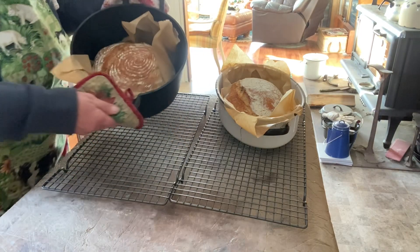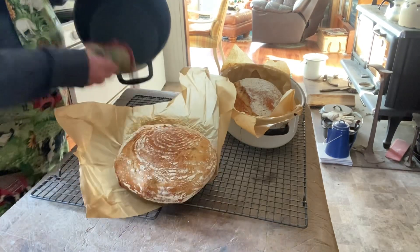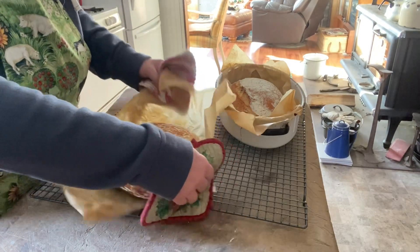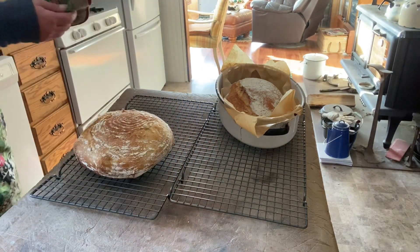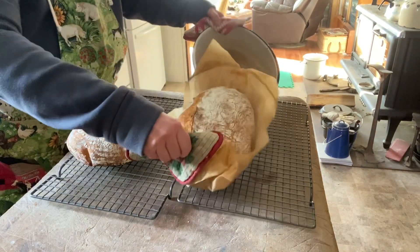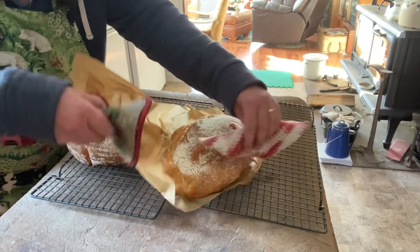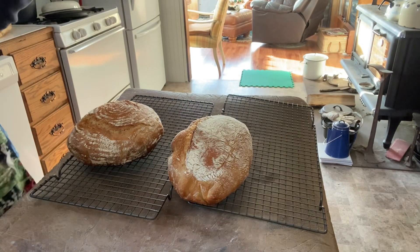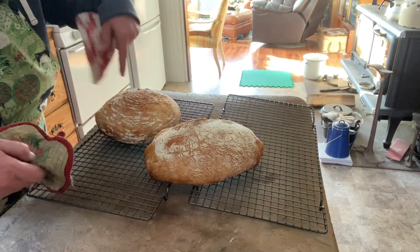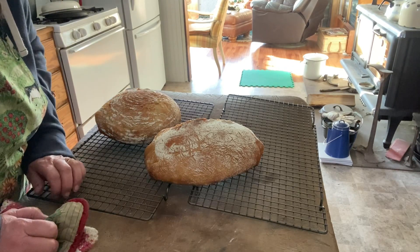Here they are, fresh out of the oven, very hot. That's beautiful. I didn't get a very good ear on it, but that's not the product's fault. Look at that. I love the swirls that the basket makes — it just makes it so much more beautiful.